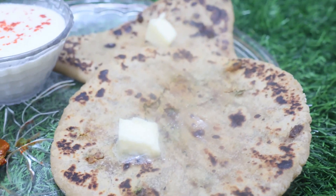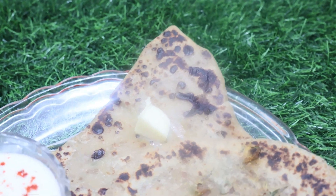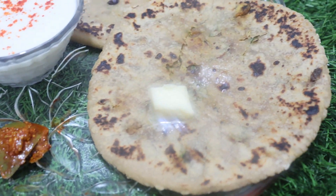Hello friends, welcome to my YouTube channel. I am your host. Today I will show you how to make pyaas paratha. Let's start making this recipe.